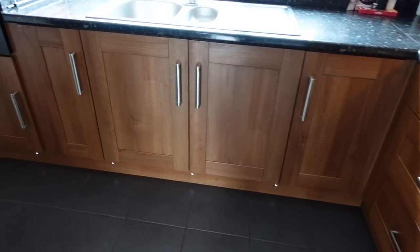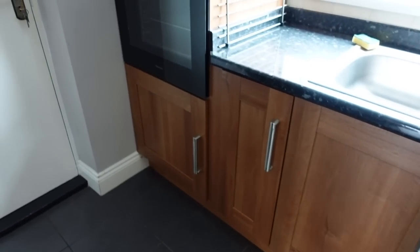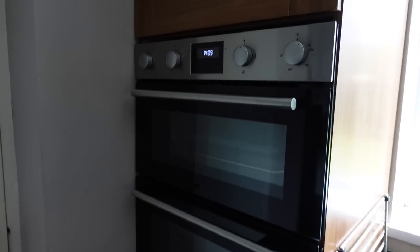Hi guys and welcome back to my channel, it's Sade here. I'm really excited to share this video with you today because we are doing a kitchen makeover and it's going to be big.